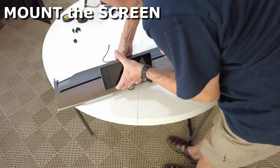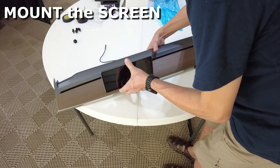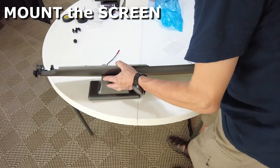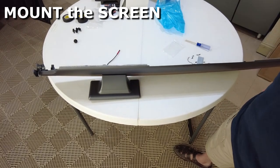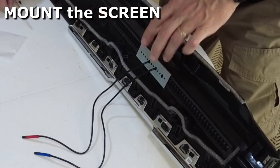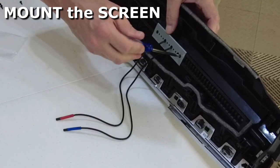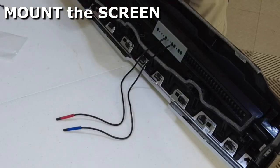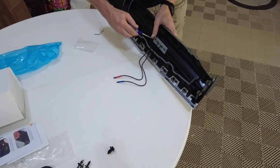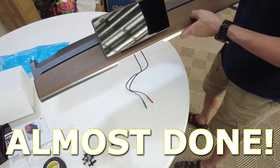Then you want to seat this into place — just firmly press it in to the vent holes there. And we can turn around and put our mounting plate on the back. There we have it, guys — it's mounted. Let's go put it in place.